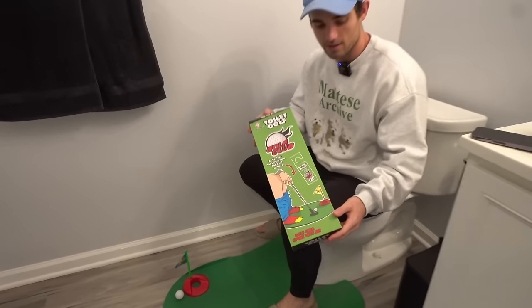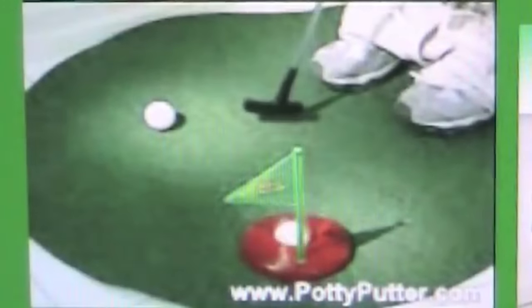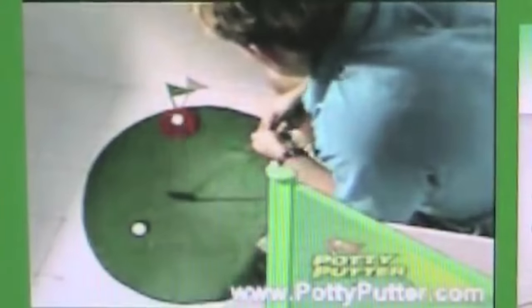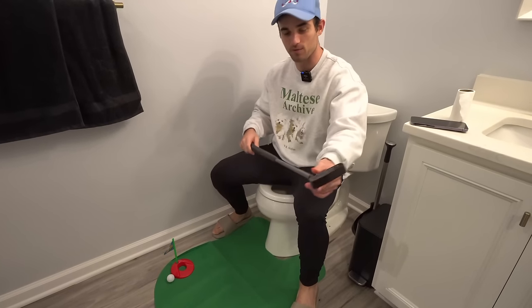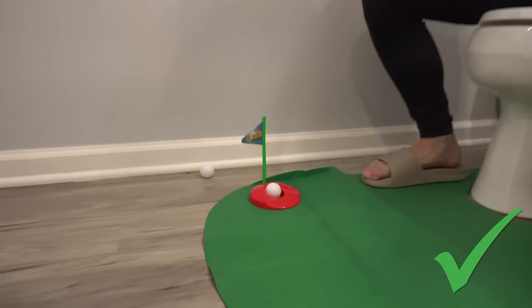Toilet golf! You can have more time to practice your putting with the Potty Putter — the amazing new toilet time golf game that lets you practice your putting on the potty. So toilet golf: you put a felt thing right around the toilet seat. Boom, bop — and look at this. On the short side, and then hey, you take care of real business.